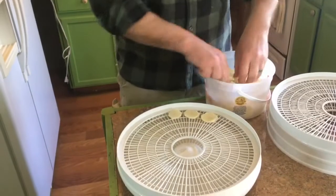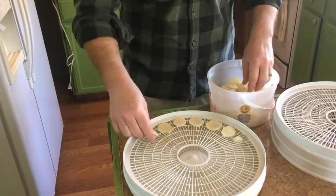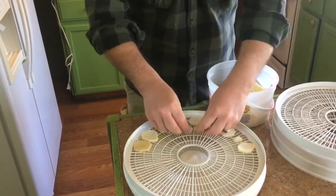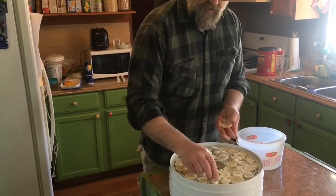We've got our potatoes peeled and sliced. Now I'm going to start putting them in our dehydrator here. We've got 10 potatoes ready to go. We're just finishing loading up the trays. It looks like 10 potatoes worked out perfectly for our four trays here in the dehydrator.